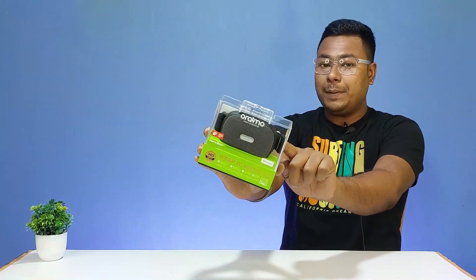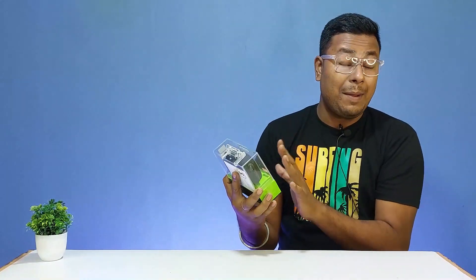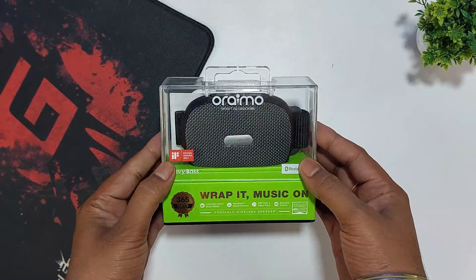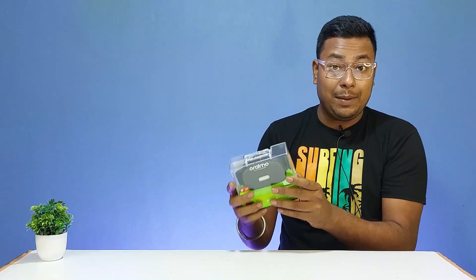This is a transparent box packaging, so we can see the ORAIMO WRAP Bluetooth speaker inside. The box has the ORAIMO branding and highlights the key specifications and details.